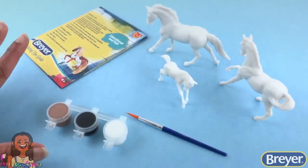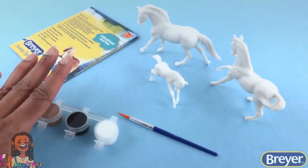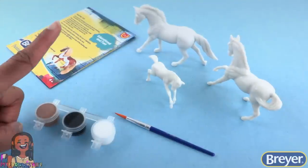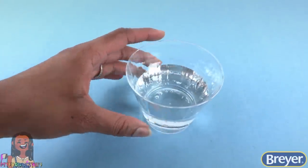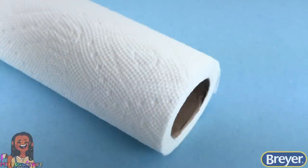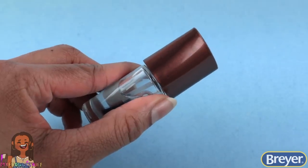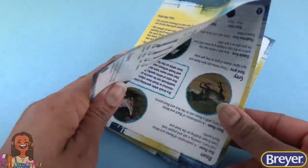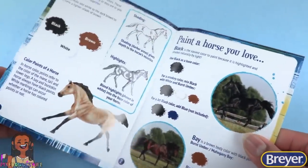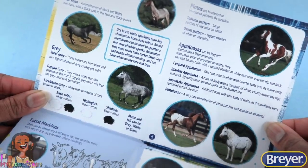Out of the box, we have everything we need for this project, and there are a few optional supplies we can get at home — like a cup of water, paper plates or a paint palette to mix colors, paper towels, and clear nail polish to make the eyes look real. Before we get started, we can look through the painting tips guide to get some inspiration for painting our horse family.